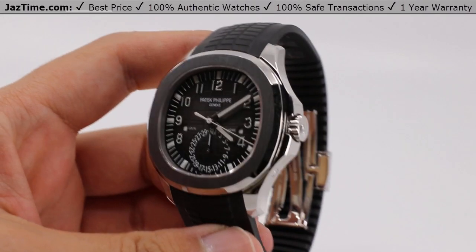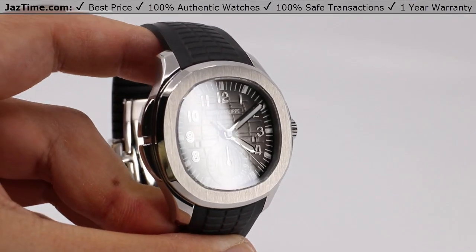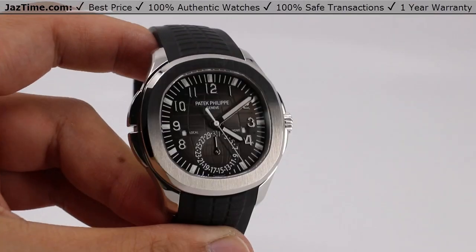If I told you that I had two watches in one in my hand right now, would you believe me? Well, if the answer is no, you better change that to yes.